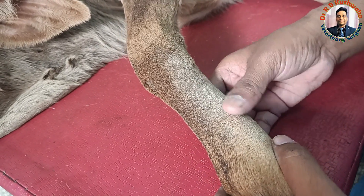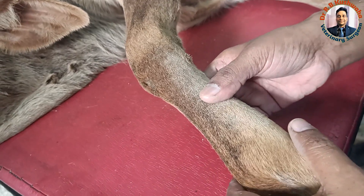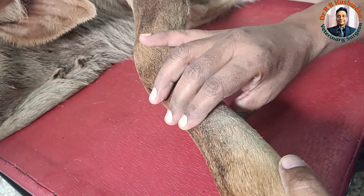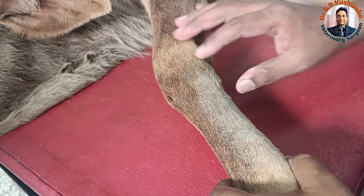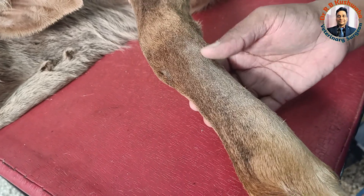We incorporate the splint because the plaster of Paris cast alone is not enough to sustain the weight or to immobilize the fracture appropriately, since the drying period of the POP cast is too long. That is why we always incorporate the splint first, then apply the plaster of Paris bandage.